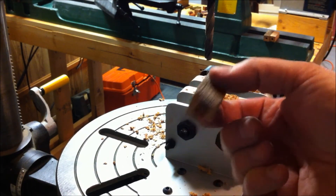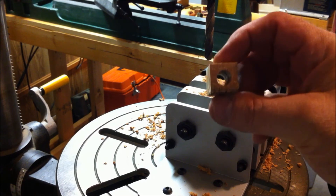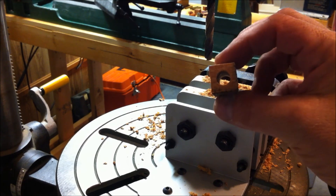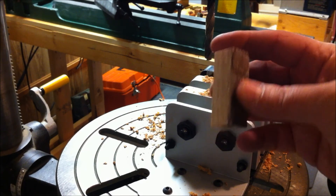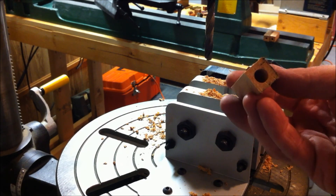As you can see, we've got a nice hole straight through, and we did a really good job of keeping the bit straight, so we've got a lot of meat on either side that we'll be able to trim away in the lathing process.